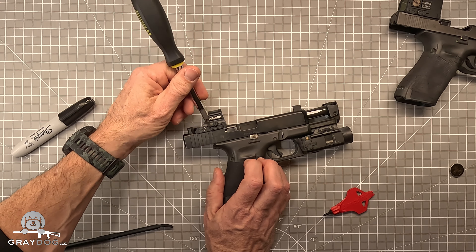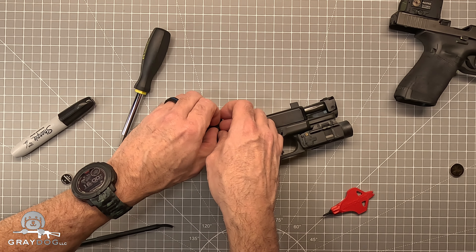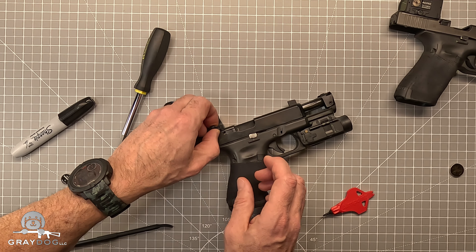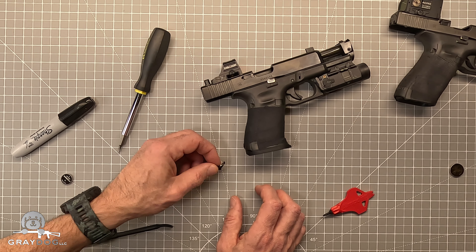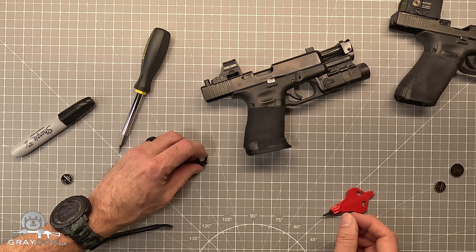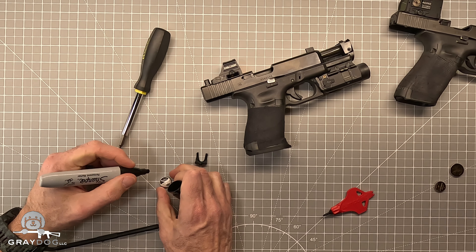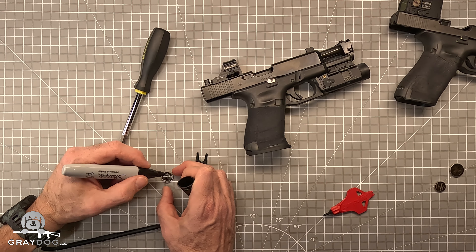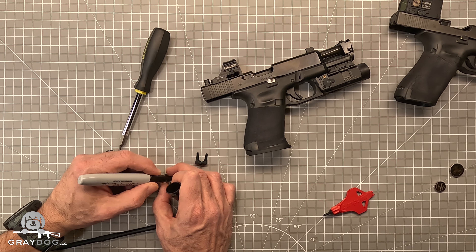Then you can use that same screwdriver — just stick it under these little doors and pry out the battery door. This is my carry gun, so it doesn't run around on my hip anywhere near as much as that other one. I didn't even mark this one. I should have, but let's do that while we're at it.